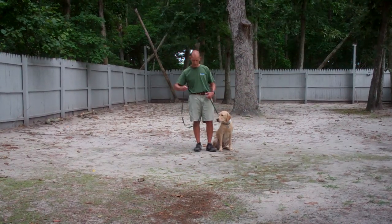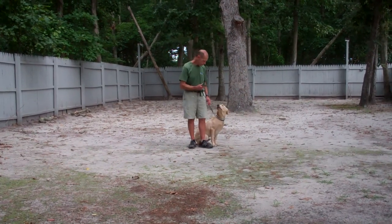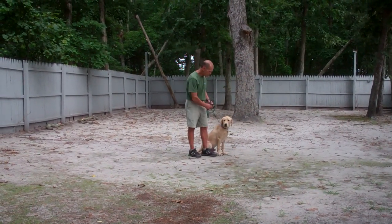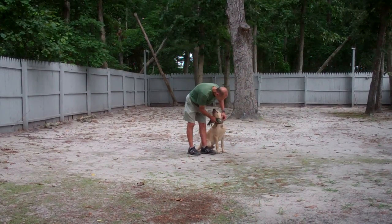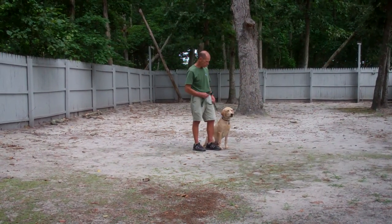Fred is using a regular six-foot web training leash, and he's going to keep the bulk of that leash folded neatly in his right hand, leaving his left hand free to give the correction. The correction that we give is a tug and let go on the training collar, which is the second piece of equipment. Danger has been fitted with his own personal training collar, and we'll show you how to properly use this during your one-on-one lesson.